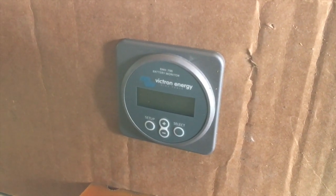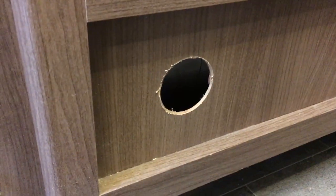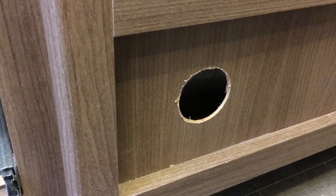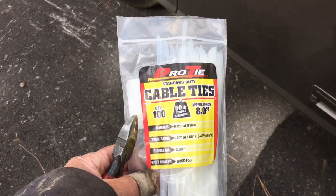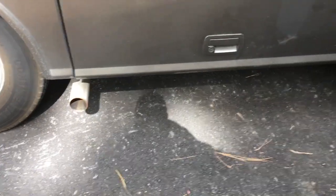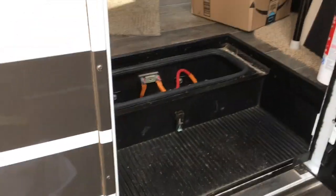Now I'm going to drill the real hole. We've got the hole drilled — now we'll mount the device. I'm going to use a bunch of cable ties and route the wire under the camper, tying it to the frame, and come up into the battery compartment.